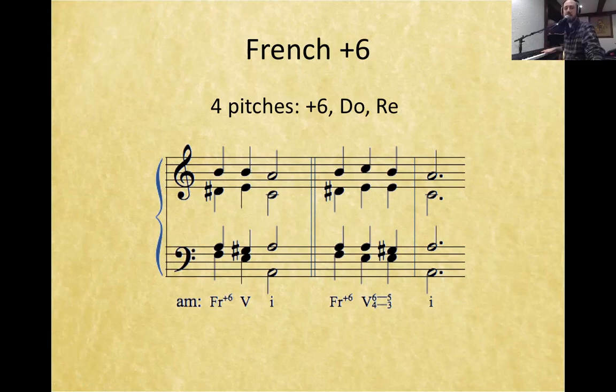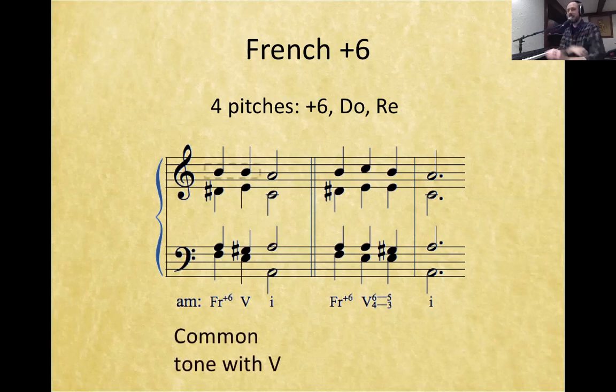If I just played the bass, tenor, and alto voices — leaving out the sopranos — we would have an Italian augmented 6th. But sometimes in life you can't leave out the sopranos. The French augmented 6th has this amazing part writing going to a V chord because re — the note we've added — with le, do, fi, and re up there, is a common tone with the V chord.